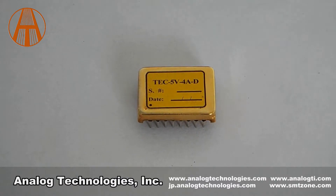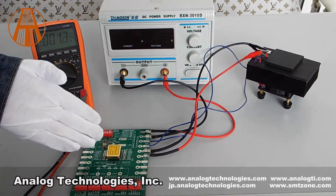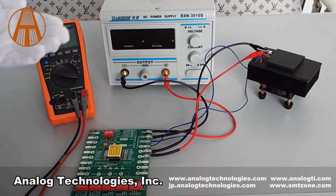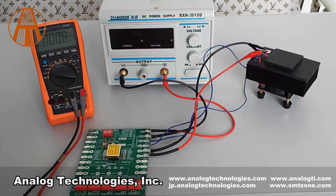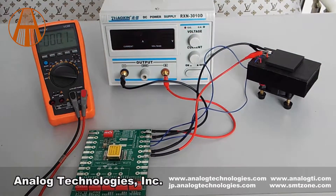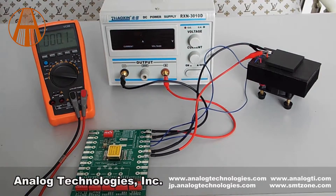Now, I will show you how it works. As you can see, there is a TC5V4AD, an evaluation board, a multimeter, a power supply, and a TC assembly. The default temperature range is 15°C to 35°C.